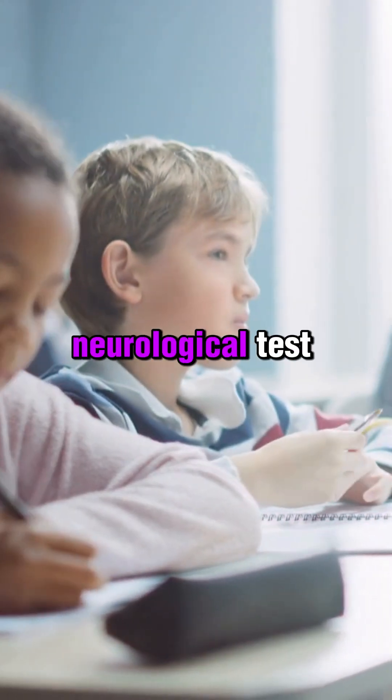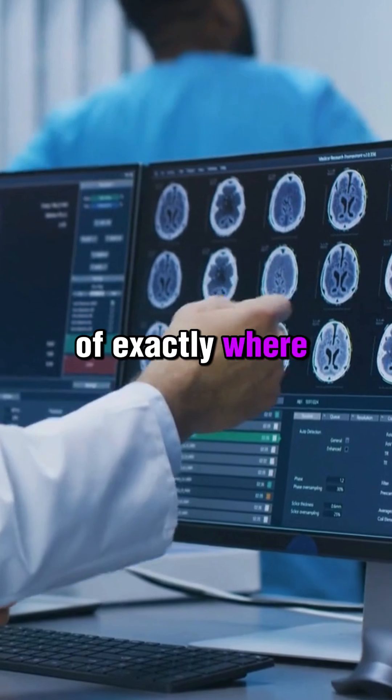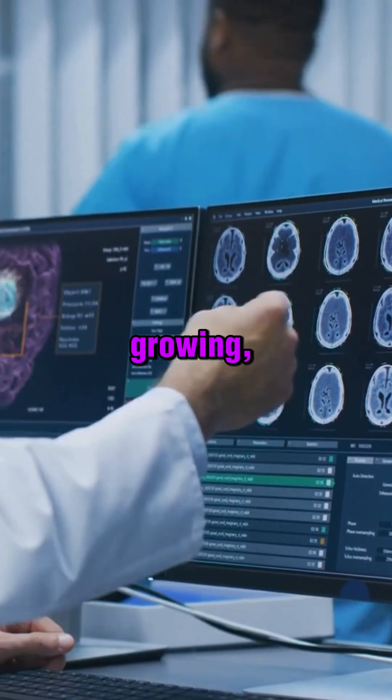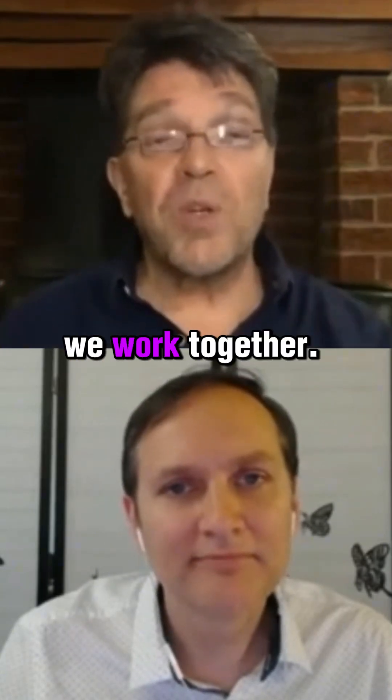Every month we repeat a neurological test which gives us a graphical picture of exactly where that potential is growing, where there's more potential to focus on. So we're fine-tuning that process all the time for the six months we work together.